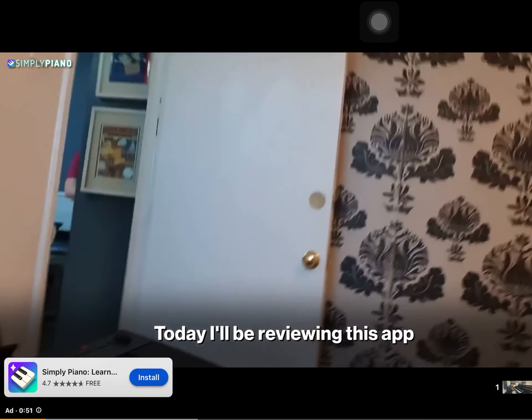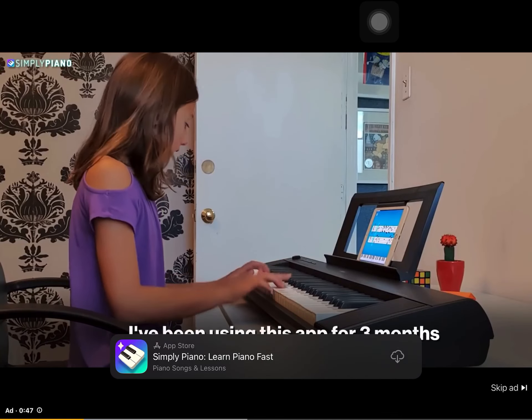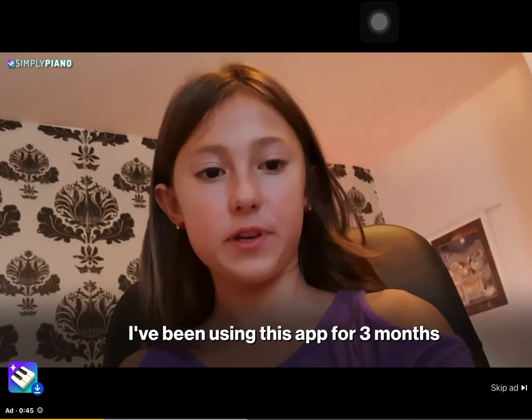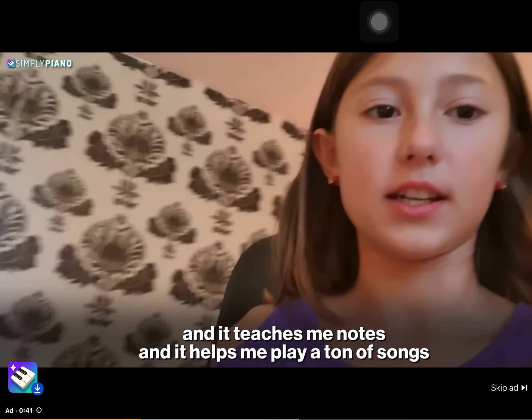Today I will be reviewing this app, Simply Piano. I've been using this app for three months and it teaches me notes and it helps me play a ton of songs.